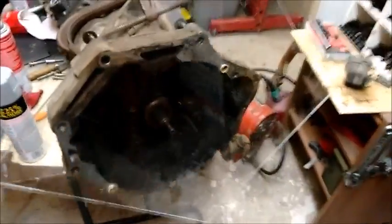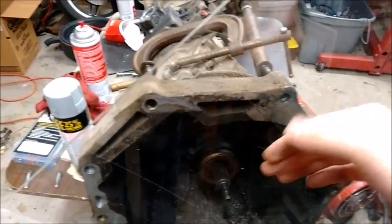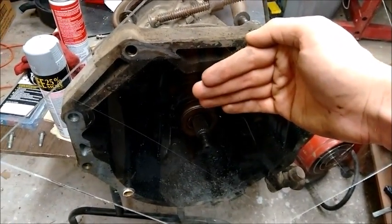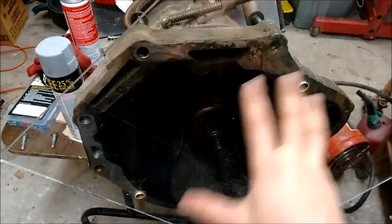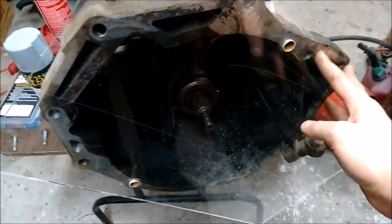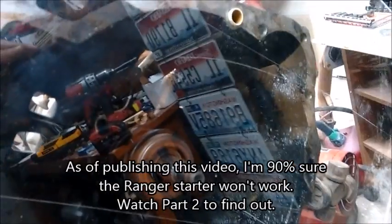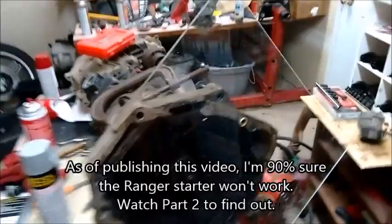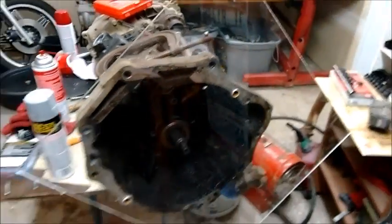Because I'm using the Ranger flywheel and I'm spacing the transmission out from the VW engine a quarter inch, from the transmission's perspective everything is going to be exactly the same. So I'm even going to try using the Ranger starter because of the bell housing. That should work fine — I shouldn't need to incorporate that into my adapter plate.